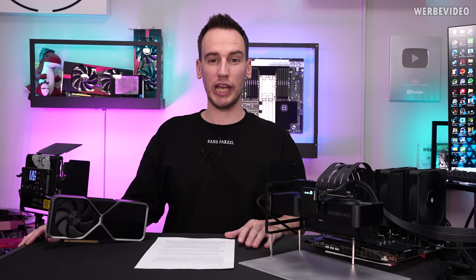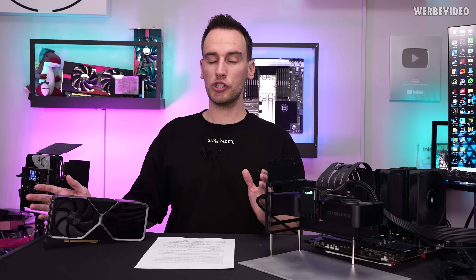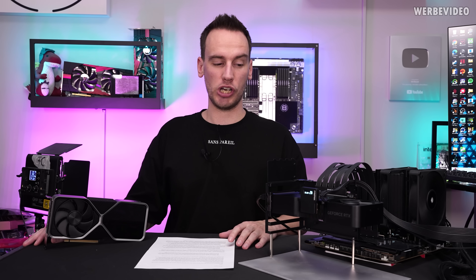Hi and welcome back to a new video. Today we're talking about the RTX 4070 Super. You probably already know the specs, which were released on the 8th of January, and today we can finally talk about performance.